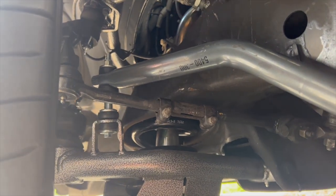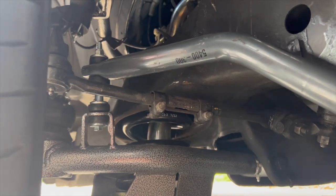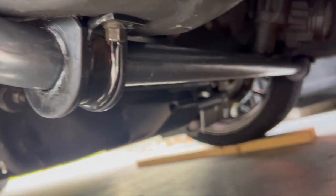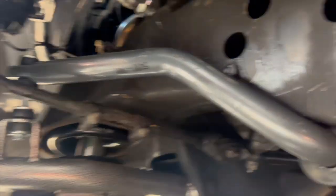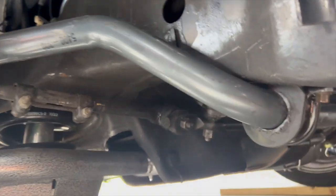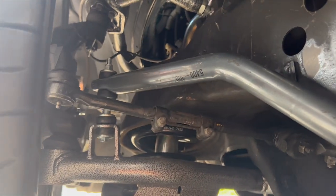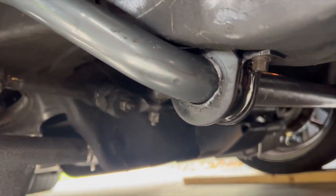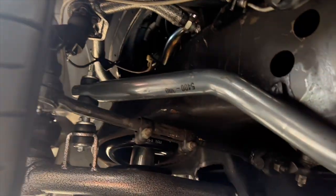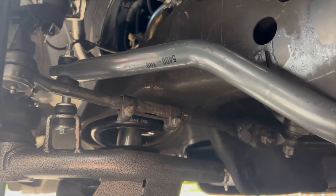We've got the front sway bar on using the IHC lowering sway bar end links — those guys are super short. It works pretty well with the Belltech sway bar. I did have to cut the airbag sensor off, and it is very close to the frame, but at full travel it does not hit — I've already tested it. We're going to go for a quick drive just to make sure everything is installed and fitting properly.